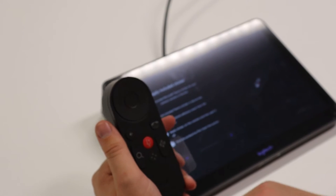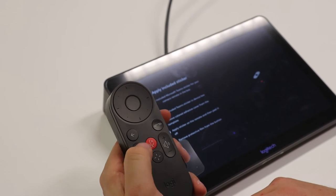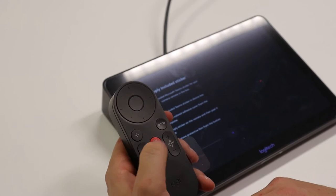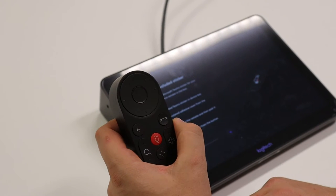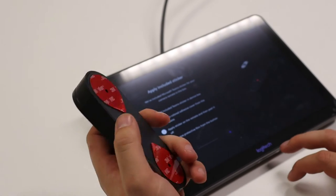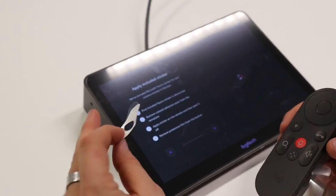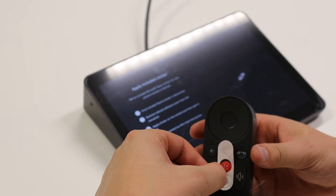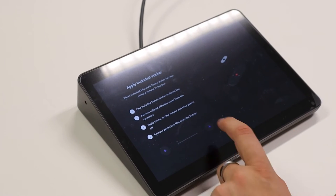With this remote control you can control everything — pick up calls, control the camera, zoom in, zoom out, volume up and down. It's not really necessary because the Rally Bar Mini will take care of everything and you can pick up calls with the Tap instead. But it's a nice addition. If you really want to brand it for Teams, there is a little Teams sticker you can put on the remote. We'll just put that to the side and press next.